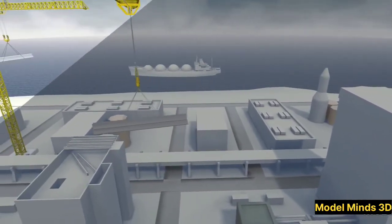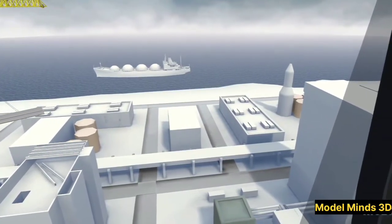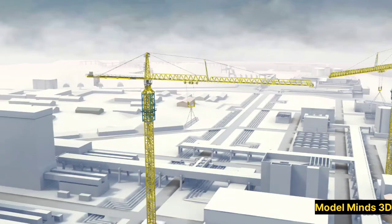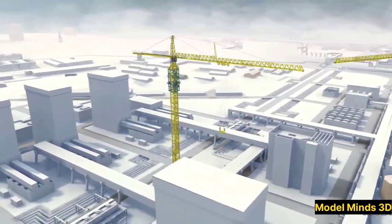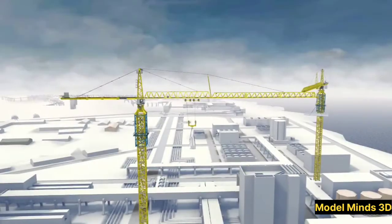Operating a tower crane requires incredible skill and precision. The crane operator sits in the cabin high above the ground, using joysticks and controls to maneuver the crane. Safety is paramount, and modern cranes are equipped with sensors and alarms to prevent overloading or instability.